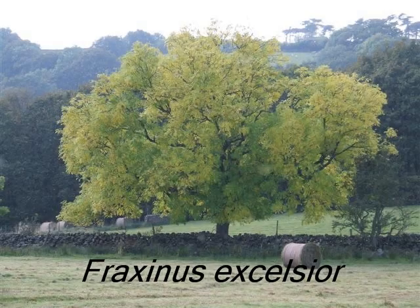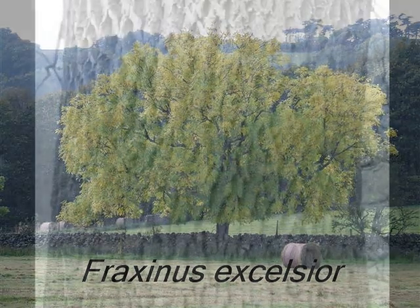To identify Fraxinus excelsior, we look for the following identifying features. The young bark is grey and smooth, but soon becomes deeply fissured into ridges and furrows.